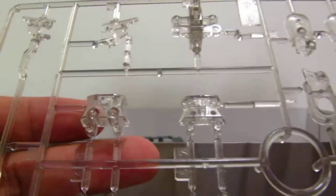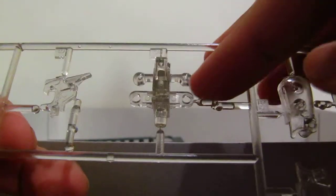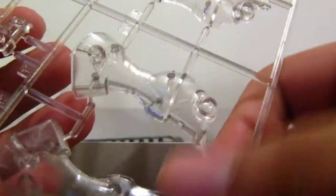Here we have the first clear tree — it's completely clear with just a touch of a smoky color to it, as you can see on the hip joint piece. But it's mostly clear. You can see the legs right there, and of course here's the scythe.